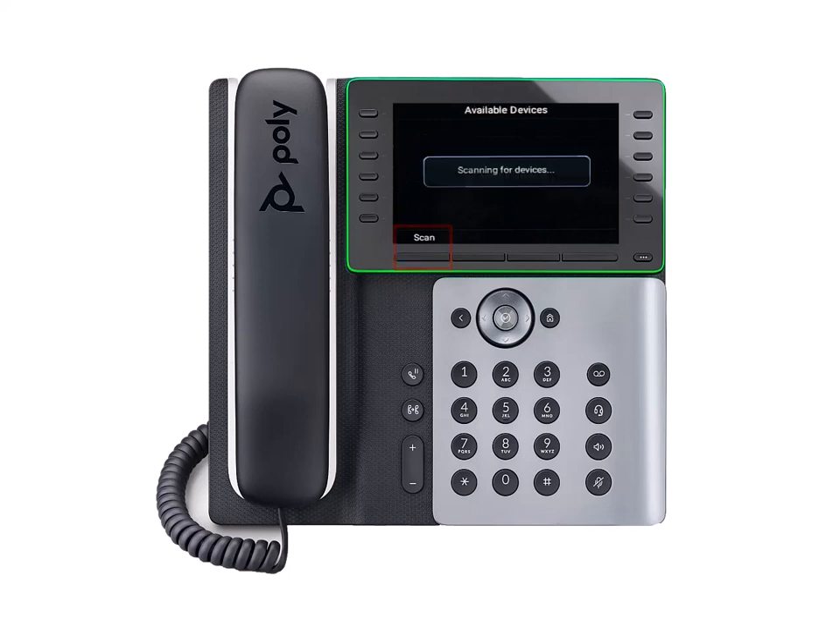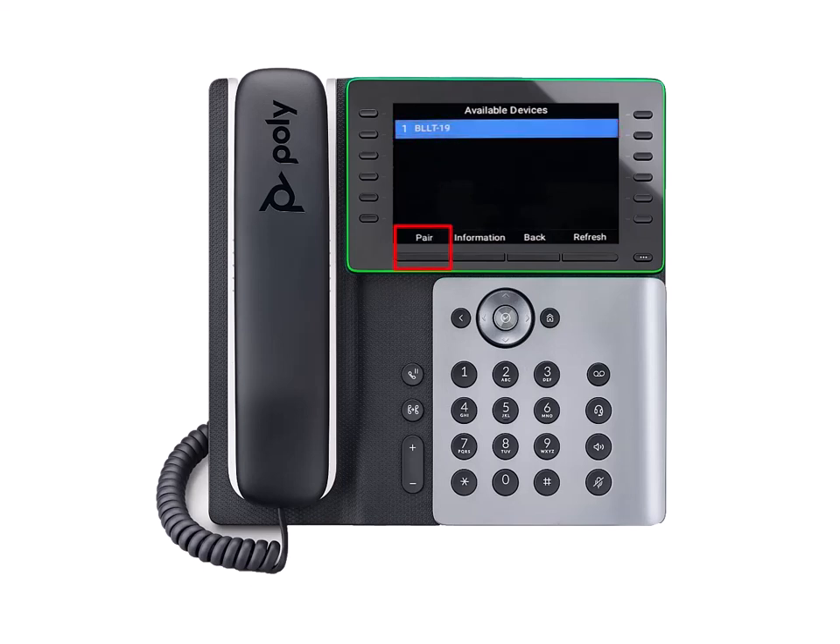Select the Scan soft key to search for discoverable devices within the phone's radius. Available devices will appear on the screen. Select the device you'd like to pair with to finalize the connection.